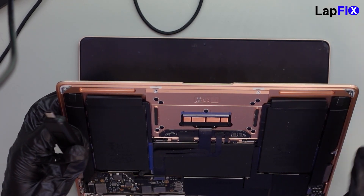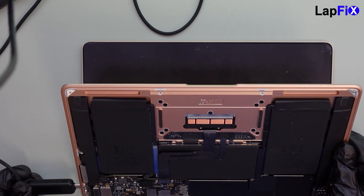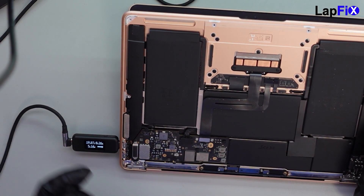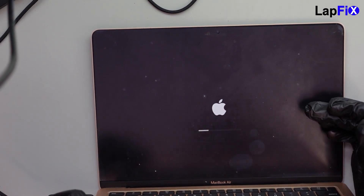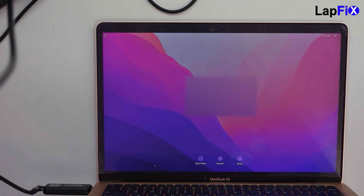So we did the repair. Let's plug it in. We're getting our voltage — 20 volts, amps cranking up. We've got the Apple logo. This is the M1 — and it looks like it's booting to the screen. So it looks like it's working!